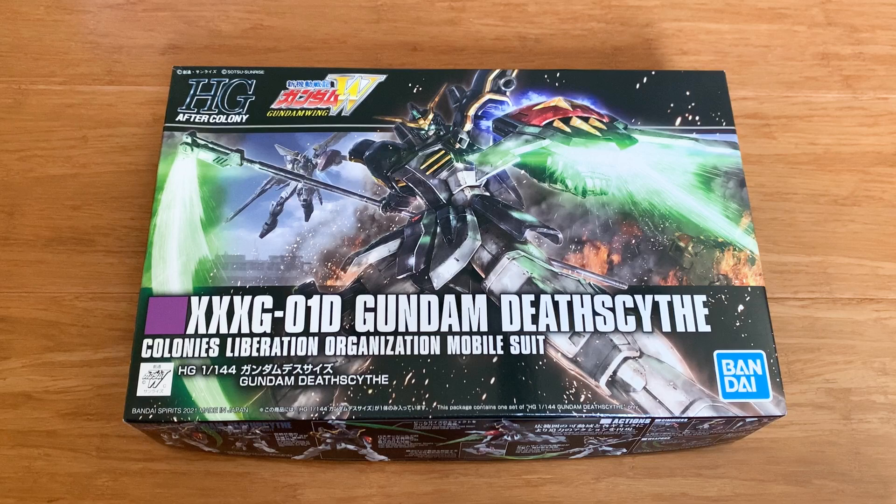Death Scythe is a very good design. I really don't understand why people like the EW version more. The TV version looks like the actual Grim Reaper.